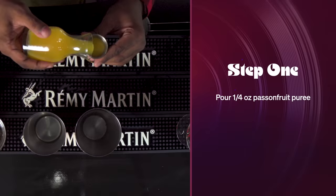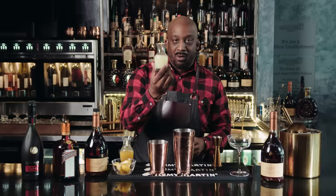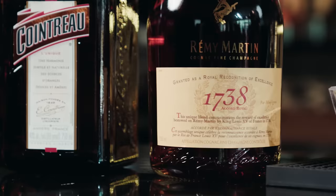We're gonna take our shaker tin. We're gonna use a quarter ounce of passion fruit puree and drop it in our shaker. After that we're gonna go to our fresh squeezed lemon juice — three-fourths of an ounce. So now you're gonna see that sweet and that sour kind of marrying each other. Next, Cointreau, our orange liqueur — we're gonna take three-fourths of an ounce and drop it into our shaker tin.